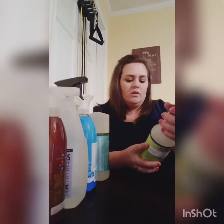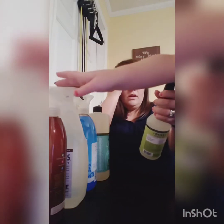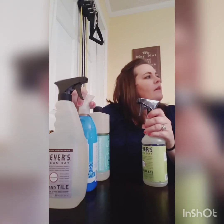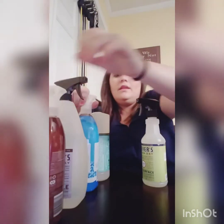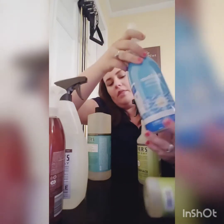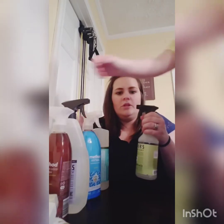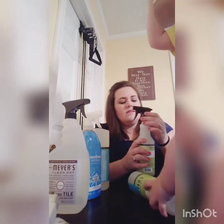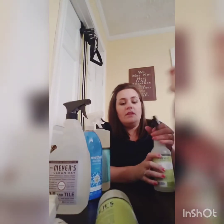All these products so far I've paid for except this one — I got this one for free. This is the Mrs. Meyers Clean Day Multi-Surface Cleaner, and this is in the scent lemon verbena. It's in the 16 ounce size. I have the Method multi-purpose in 28 ounces, and this is only 16, but it's a little bit cheaper so it probably about evens out. The lemon scent isn't very potent, and I like that.